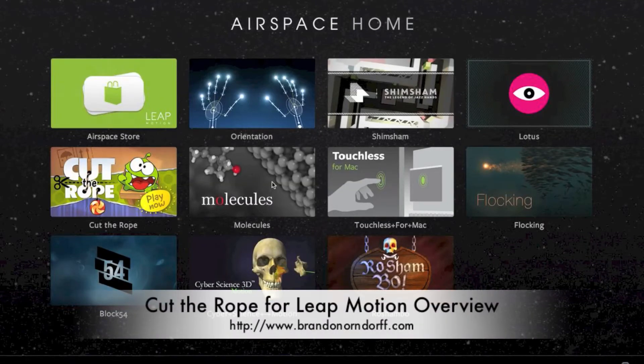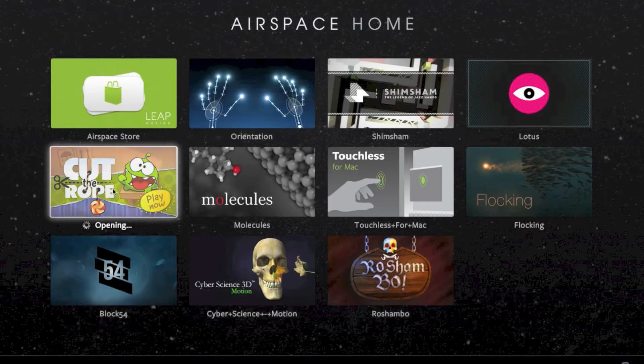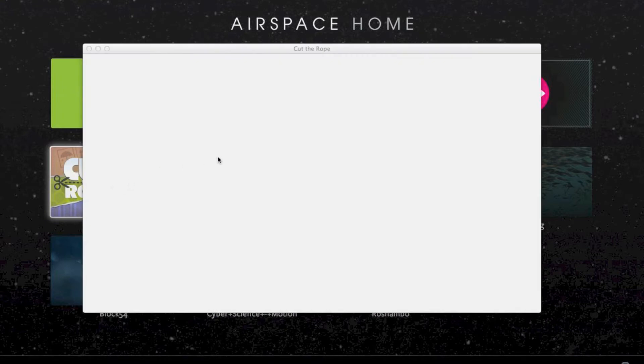Hi, this is Brandon Orndorff. I'm going to do a quick review of Cut the Rope for the Leap Motion. Leap Motion is kind of like the Xbox Kinect, but it's for your computer. So here we go. Let's open it up. We're in the Airspace home right now, which is kind of like the market for Leap Motion.